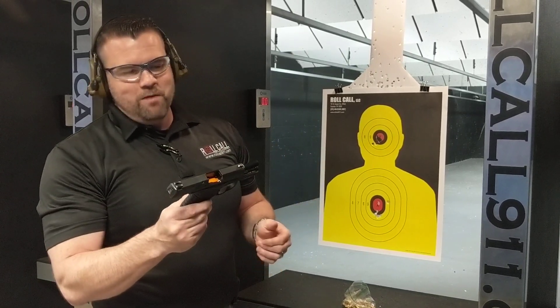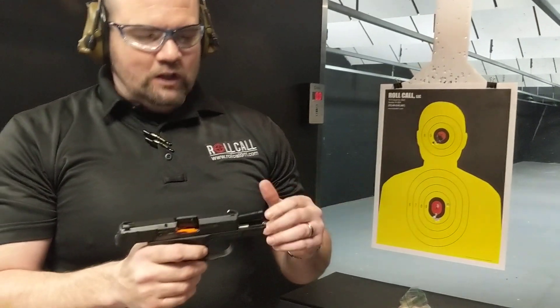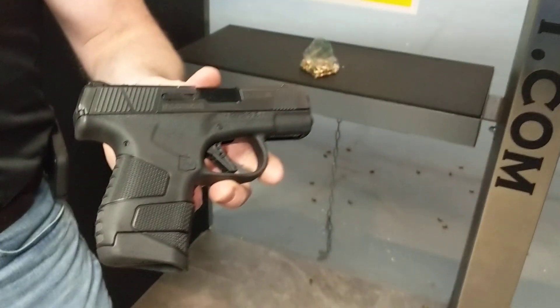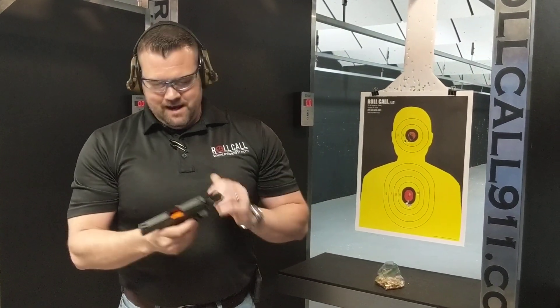So that's it — the new Mossberg MC1. Overall, so far, I'd say Mossberg did a pretty nice job on that. Thank you for tuning in, I hope you enjoyed the video. You can always subscribe, like, and comment. Thank you, I'll see you next time.